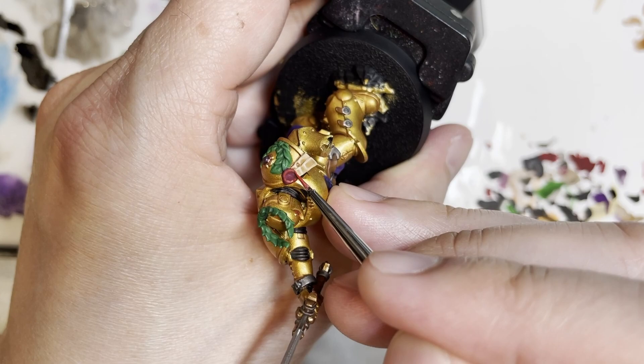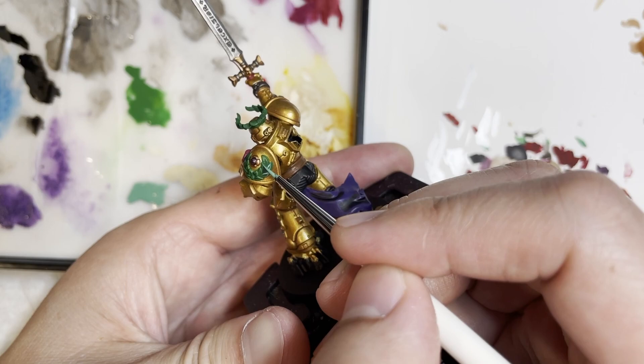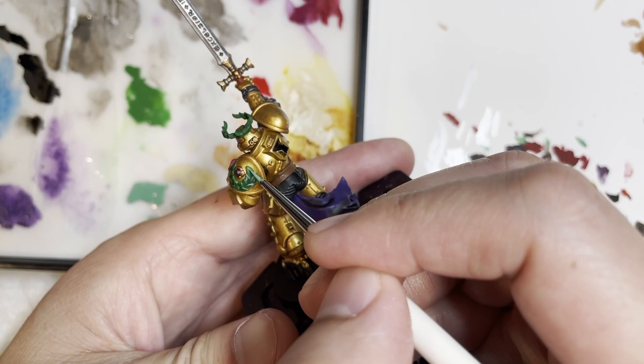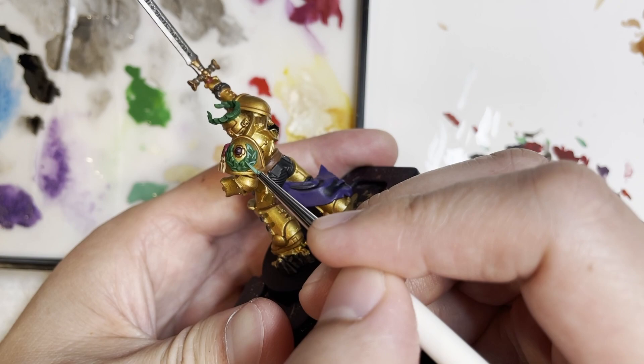Keep in mind that we are only using the side of the brush to do the highlighting. By using the edge of the brush, it really allows you to get those clean lines — like I'm doing right now with Cyberite Green, painting the wreath. The lines are really crisp and really standing out, and they're only highlighted to the points that are the highest on the wreath.